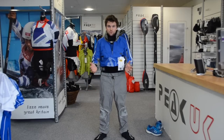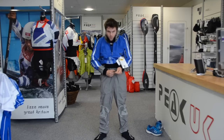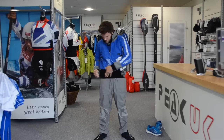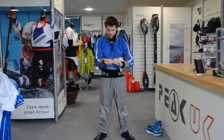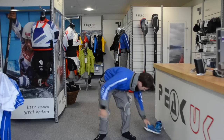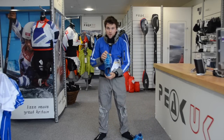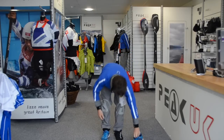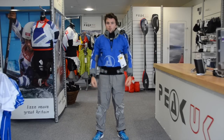Now we've got the zip done up, just the final finishing touches. There's a little draw cord on the inner waist just to keep the trousers up — tighten that up, bring the outer waist over the top, tighten all the velcro, and finally put some water shoes on. It's really crucial to make sure that the water shoes are nice and grip free to look after the socks. We're ready to go boating.